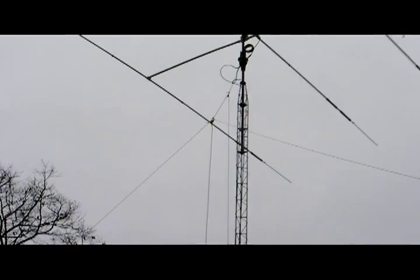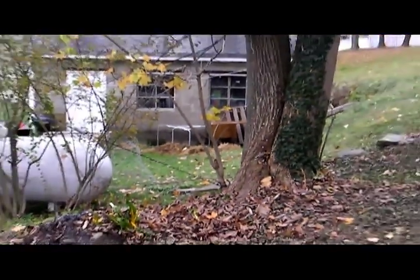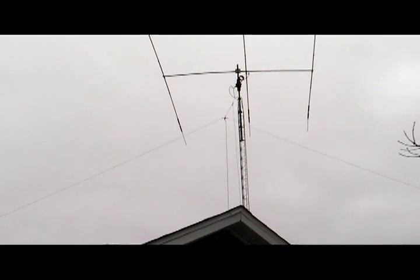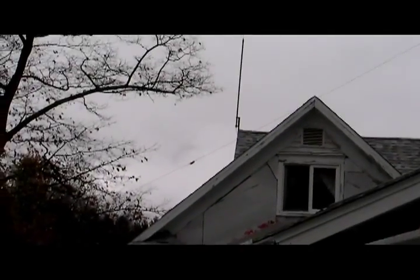Here's my tower, and I've raised the inverted V up — it's about 40 feet. One leg goes down, there's the 80 meter coil, and then down here the 160 meter coil, and finally I've got it tied off to the base of this tree on one leg. The other leg goes over the top of the house — this was the only way I had room to put the antenna up.